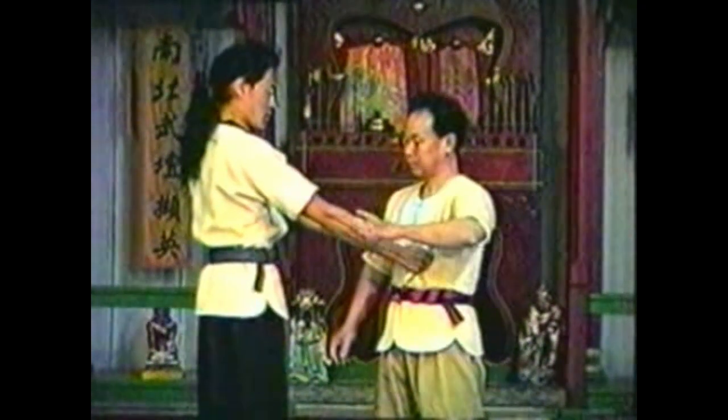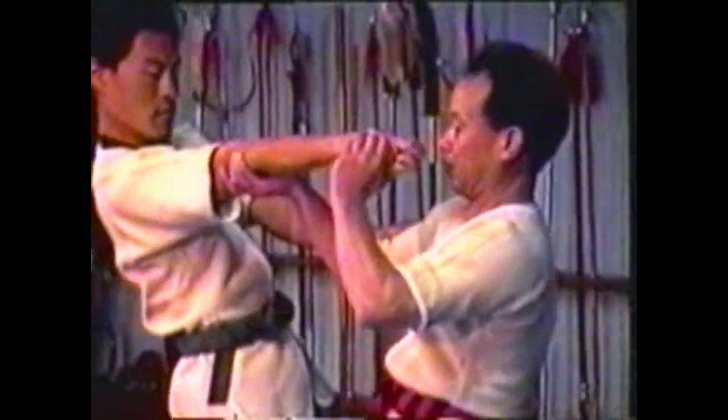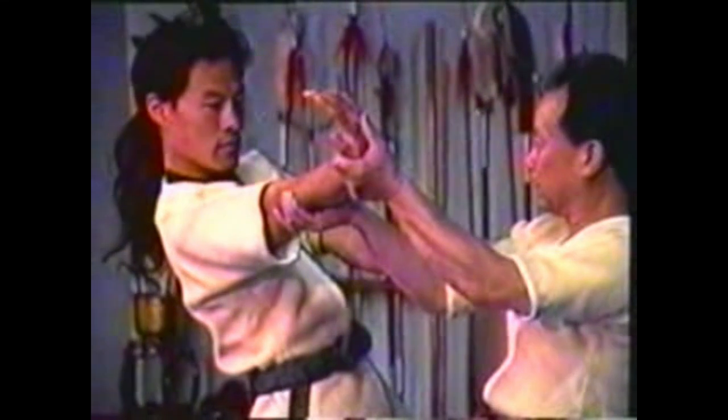Hyperextend his elbow as you twist his hand to break his grip on your torso. Use your thumb to press the little finger side of his hand while gripping his wrist with your fingers, then twist and extend his arm simultaneously.